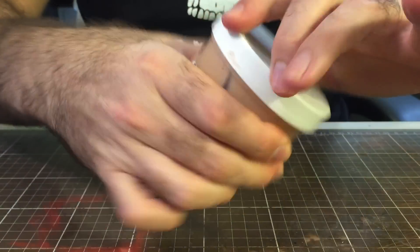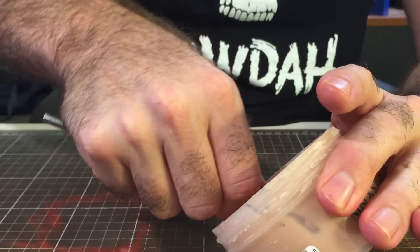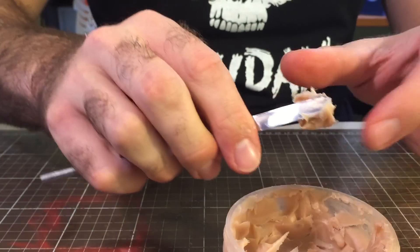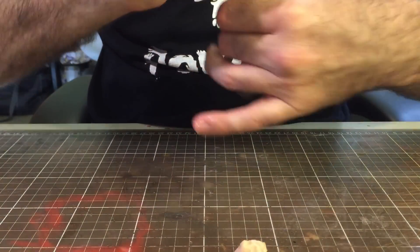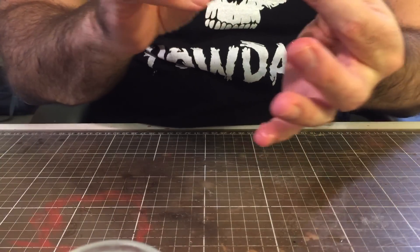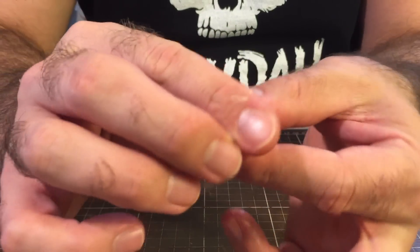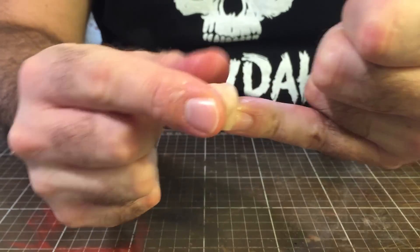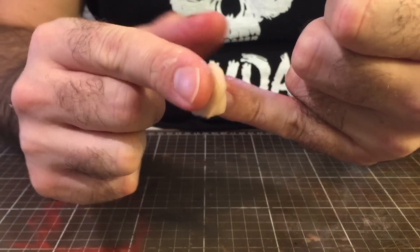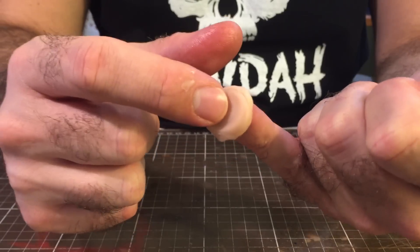Grab some nose and scar wax and a bit of vaseline so it doesn't stick. Get a ball of nose and scar wax and stick it on the tip of your finger, pressing down on it. Keep pressing until you can sort of feel the top of your finger just there.